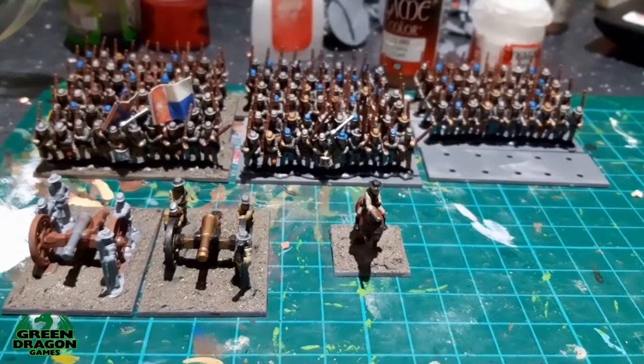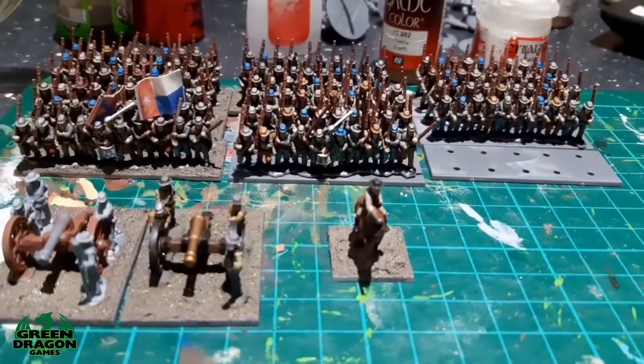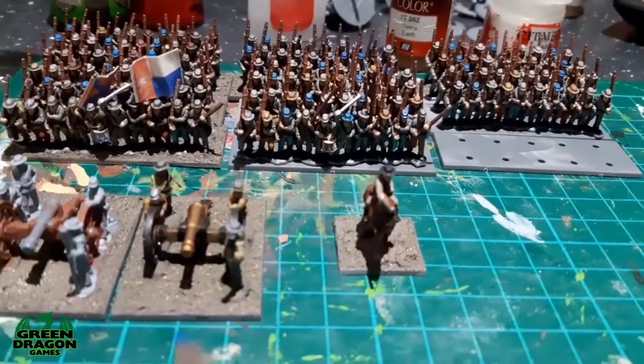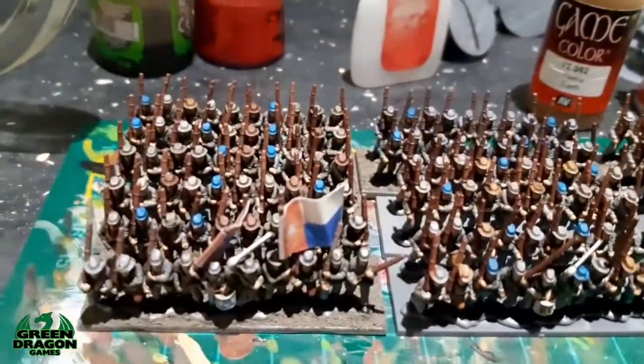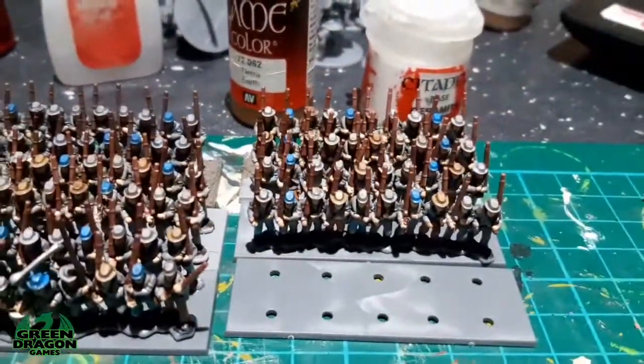Hi guys, welcome to this week's Sunday afternoon nap. I'm sorry I haven't got my Confederate Army finished. The figures from Callister have not arrived — hopefully they'll turn up this week and get that third base finished. But I've got one, two, and there's the third when it's finished.